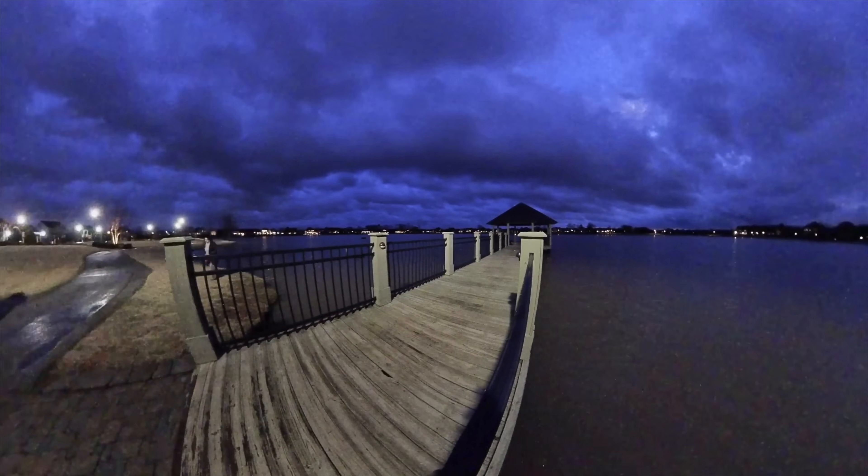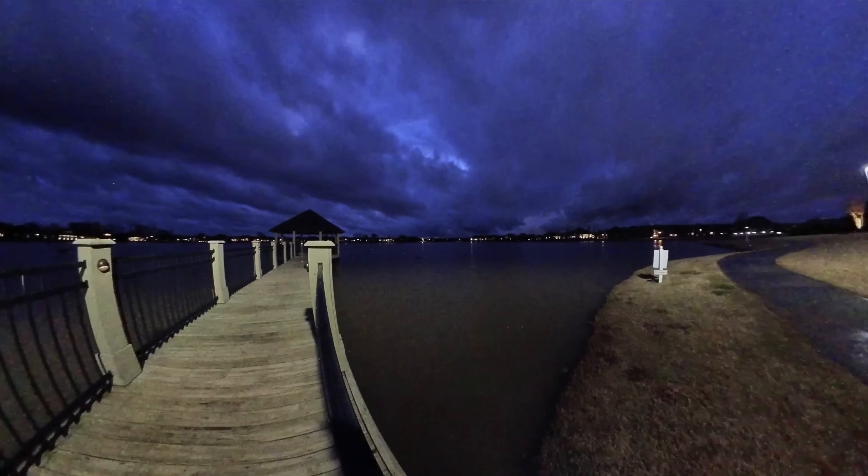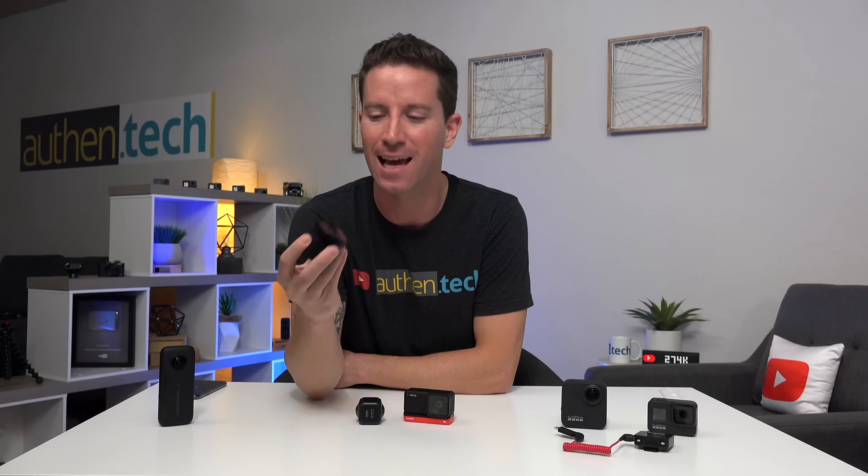There's a night shot mode, and that's another example of great potential. Once that one-inch sensor gets the firmware update, I can't wait to film with this thing — it should look really good in low-light conditions.